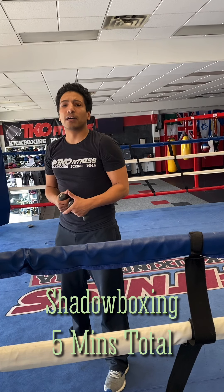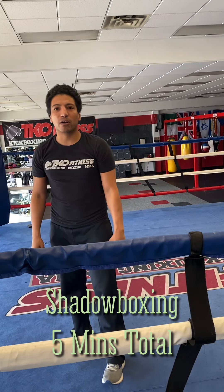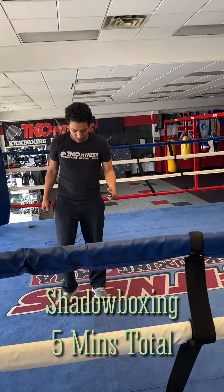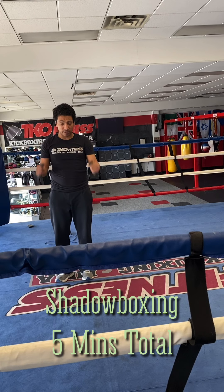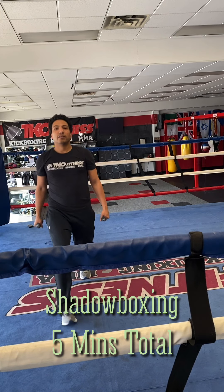You've got five minutes of shadow boxing. In between all of this, right around the two, two-and-a-half minute mark, I'm looking for five lunges and five squats. Real simple. Keep your weights in your hands, step out, lunge, bring it back. That's one.